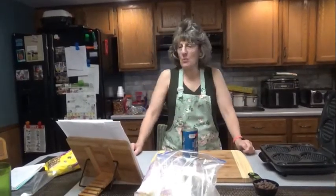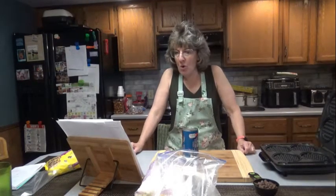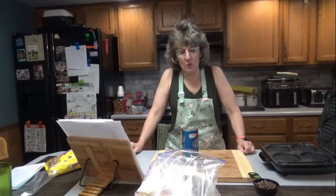Hello everyone, it is great to see you here once again on Dee's Delights. We are still making waffles. Today we are going to make s'mores stuffed waffles.